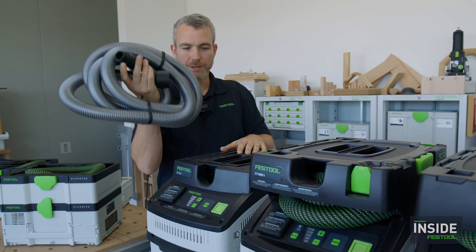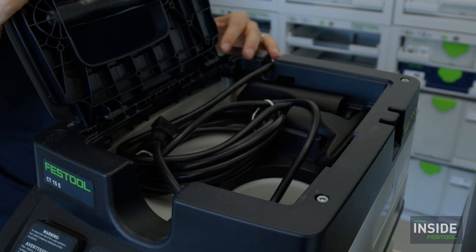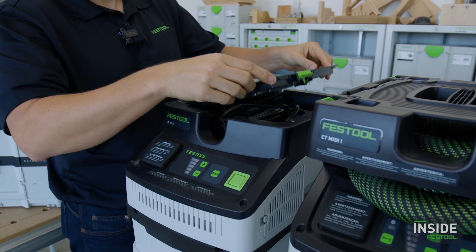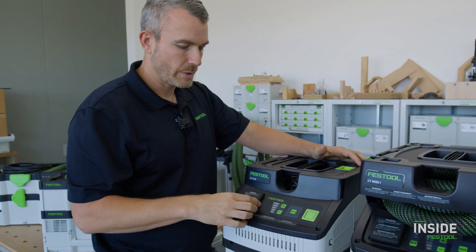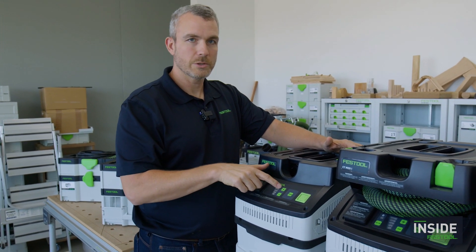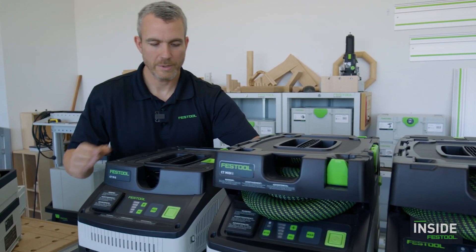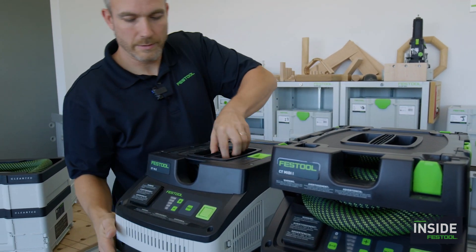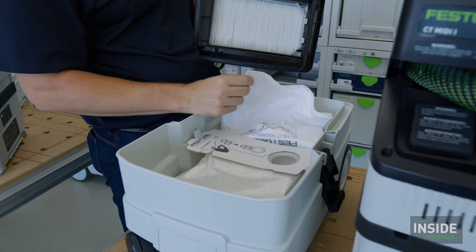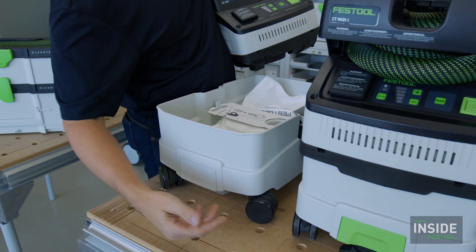Your hose color may vary — they now come in black. On the CT15 you have a little storage on top for the cord and two cleaning attachments: an upholstery brush and a crevice nozzle. You still have tool trigger activation by plugging the tool in, or you can run it in manual mode, and there's a digital control for suction force. Inside, all three units use the same filter bag and the same filter. This is also our first chance to talk about the self-cleaning filter bag, which we'll cover in more detail shortly.